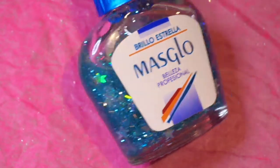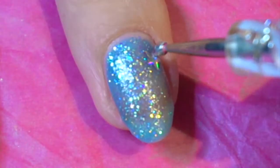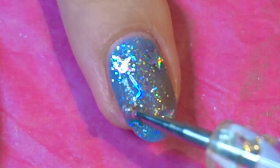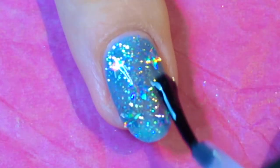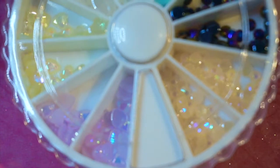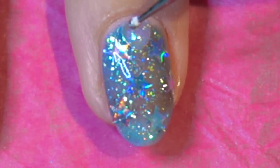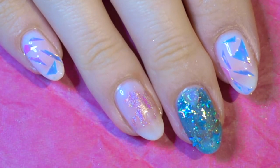For the last nail I'm adding stars from Mars Glowbrillo Estrella over Wet and Wild Mermaids Curve. For a final detail I'm adding a small heart. Here's the final design — it's quick and easy and super cute!